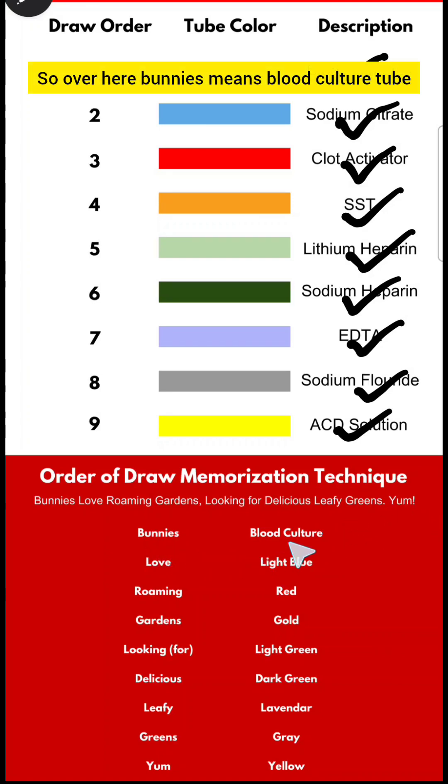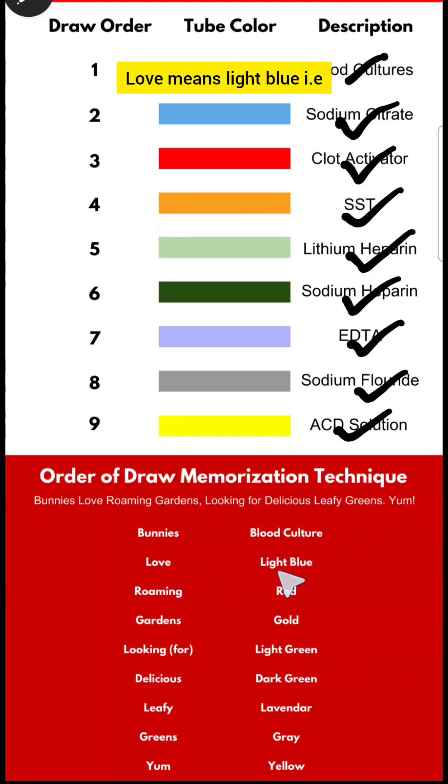Bunnies means blood culture tube. Love means light blue, that is sodium citrate. Roaming means red, that is plain tube. Gardens means gold, that is serum separating tubes. Looking For means light green, that is lithium heparin.